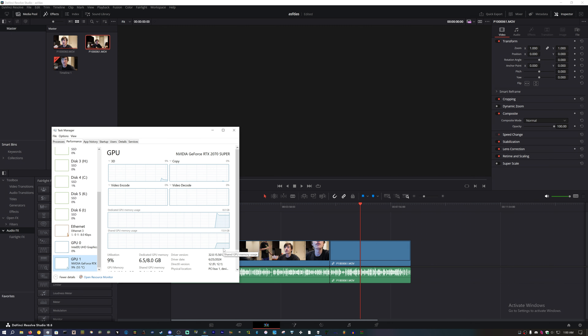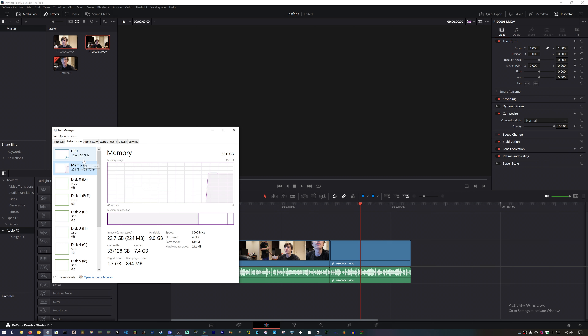Oh my god, I did not realize it was maxing out my VRAM. Holy wiener. So I'm not going to be able to edit on this machine — but that's fine, because I'm not really intending to edit on this machine very often. This is just my gaming PC where I do some game footage editing. When I do this type of editing, I'm probably going to use my 2023 M2 Pro Mac Mini for it, because that's where all the storage is.